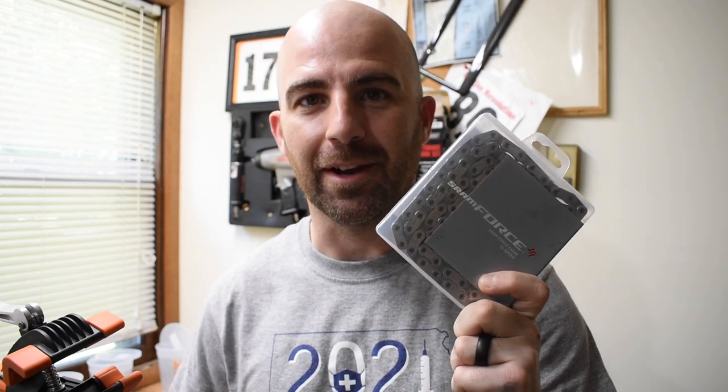So I'm going to go ahead and take today to swap out this chain for a SRAM Force chain. This is a little bit different in that it has solid pins instead of the hollow pins like the SRAM Red chain. So it makes a little bit of difference in the weight, but I have actually read that the Force chain runs a little bit faster as far as friction, so maybe that will offset.